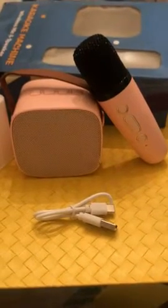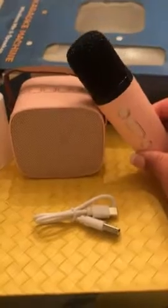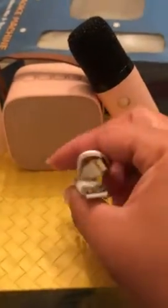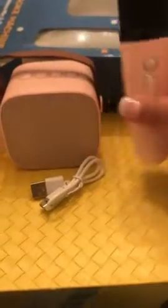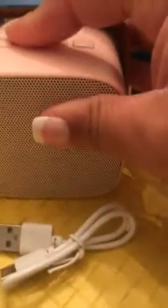This is the karaoke machine out of the box — it's not very big at all. I think I expected it to be a little bit bigger. It comes with the charging cord, the microphone charges, and this is the Bluetooth speaker box. So yeah, this is it — power button.